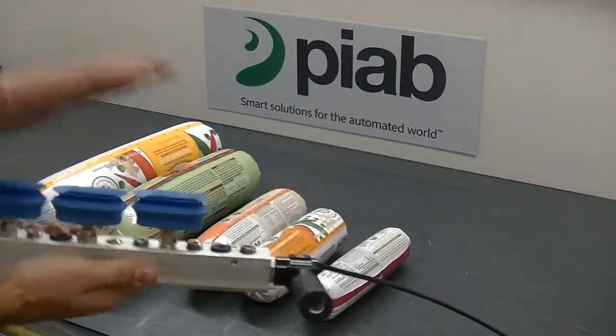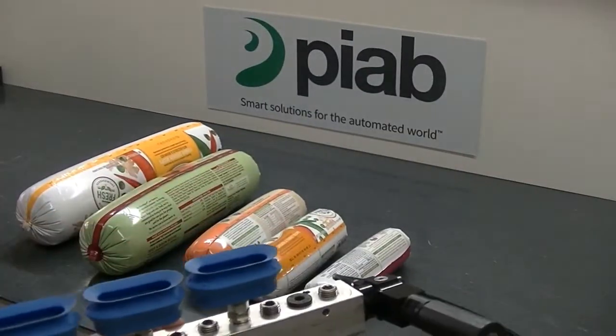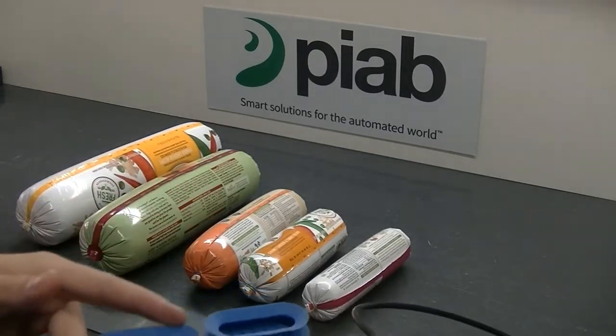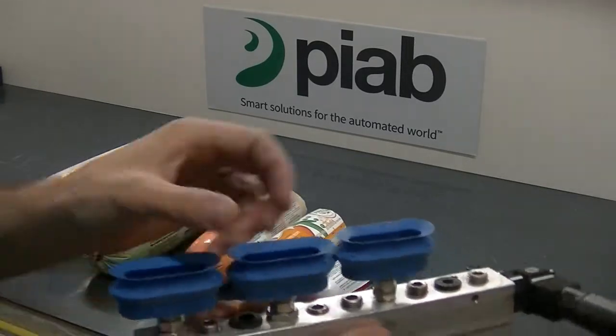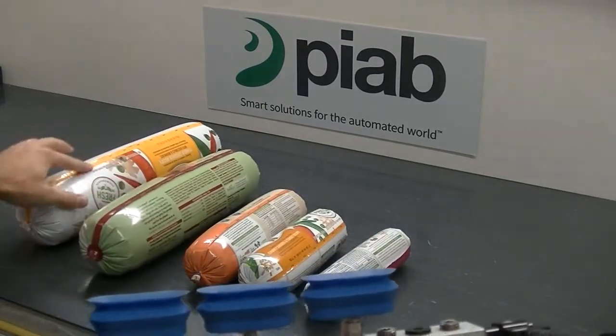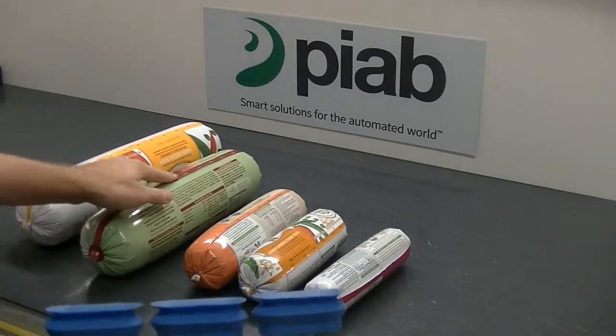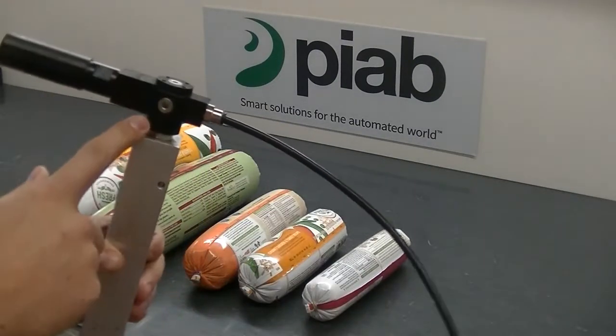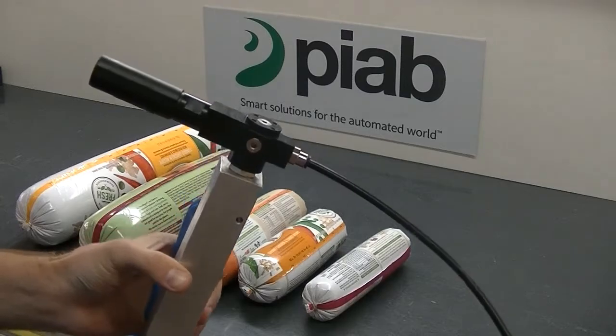Overall, a great solution. You're going to maximize your holding force with an oval cup on a long product like this, with the flexibility of the thin flexible lip helping aid with any wrinkles on the product or across the seam. And then a well-sized generator to accompany that.